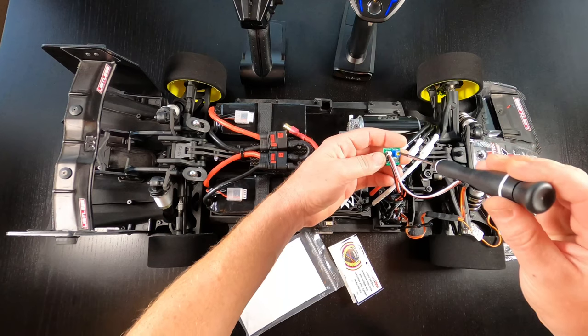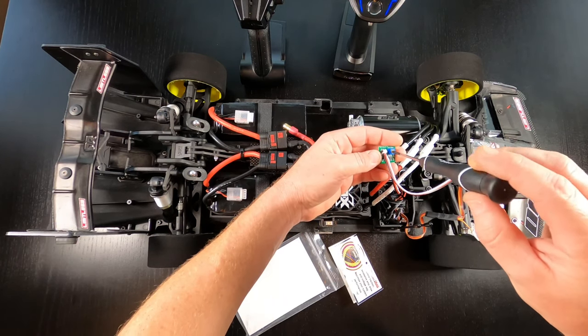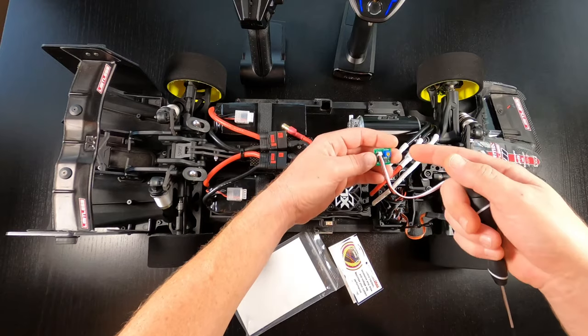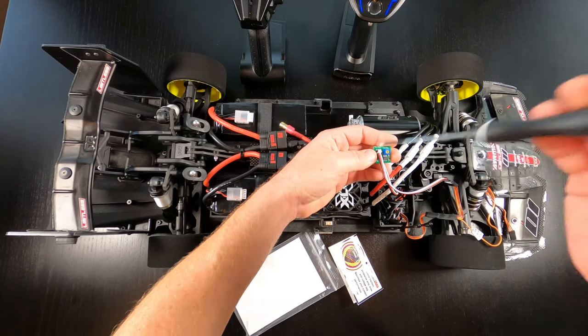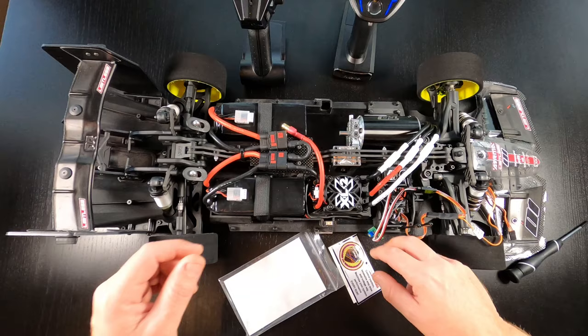Verify the pot is all the way left. The pot is very very gentle so be careful. All the way counterclockwise left. We had some people turning it all the way right, so all the way left counterclockwise when you recalibrate. That's it — now you recalibrate your ESC.